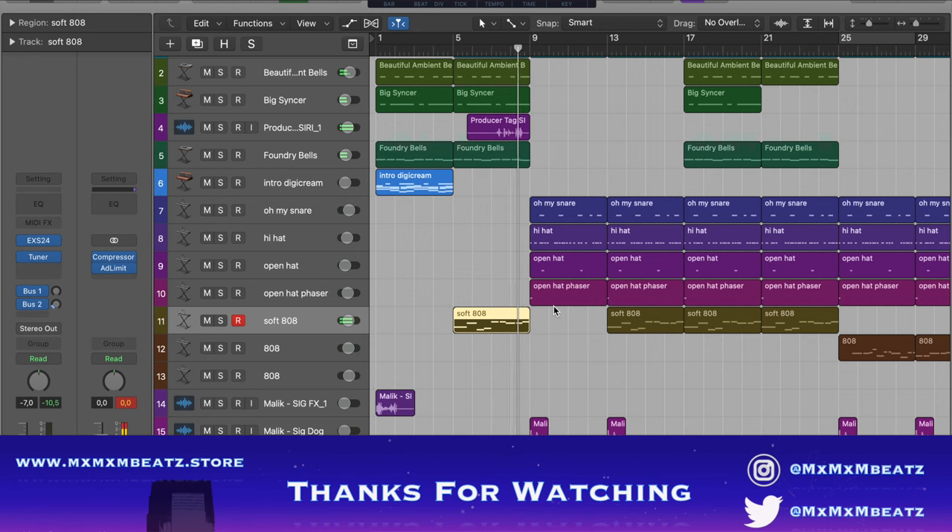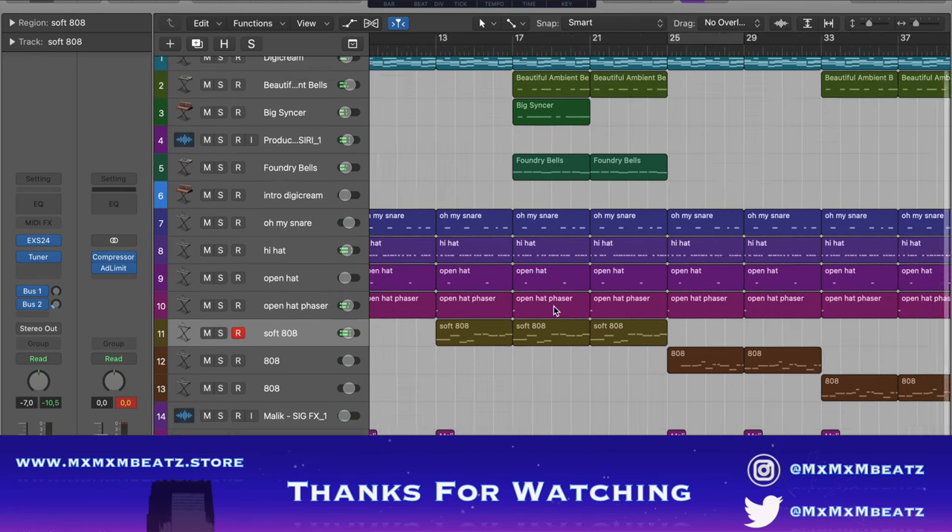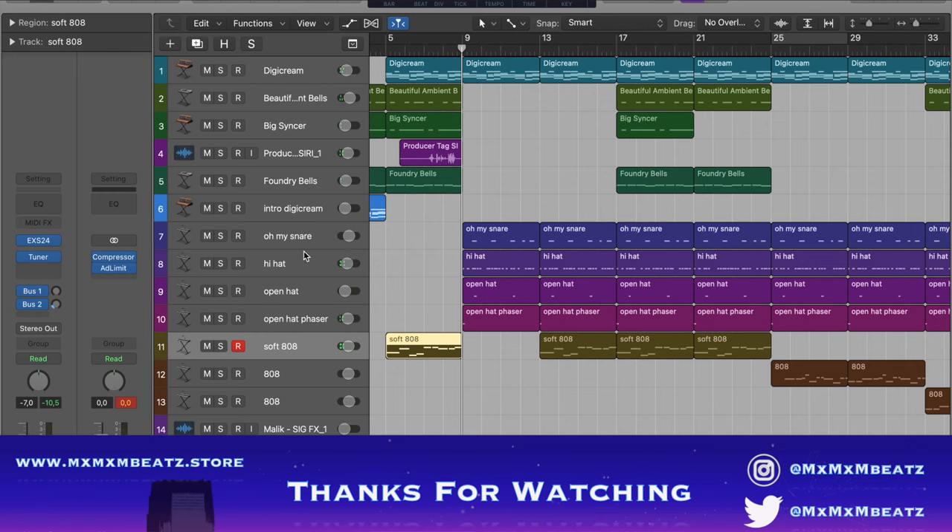Now I get to the drums. This is the snare.